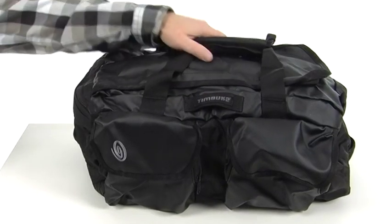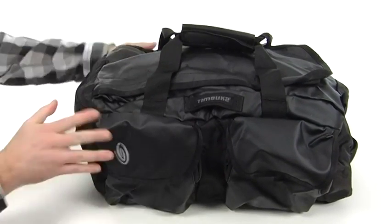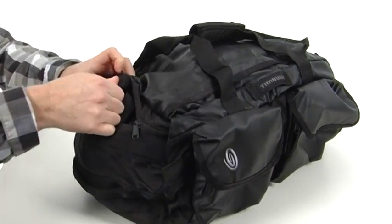This duffel has a lot of great options. You do have these two handles at the top for easy carrying, two easy access zipper pockets right here on the front as well. It even has shoulder straps that pull out to convert it into a backpack.